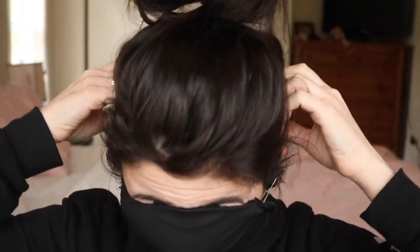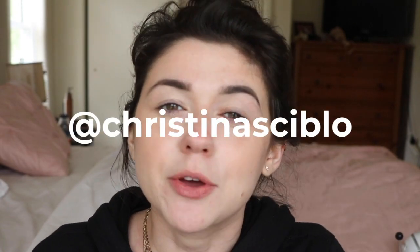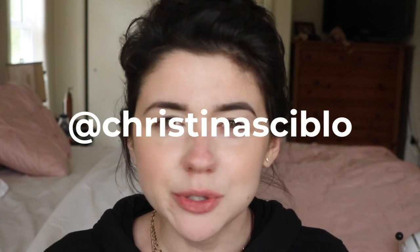So how you put this on, you would just put it on through the back and wrap it around. It sits above your ears. You would take it off through the back as well so that way you're not touching your face. If you guys decide to do this, tag me on InstaStories at ChristinaSkiblo. I would love to see what you guys come up with. I just used a safety pin but I'm sure there are other and more creative ways to go about doing this.